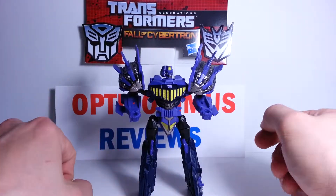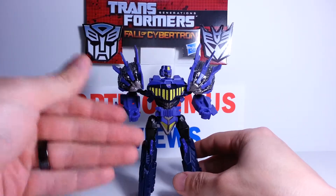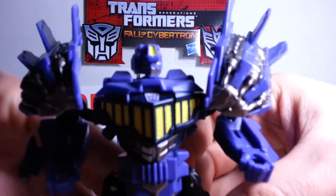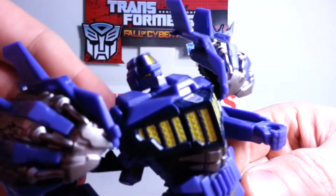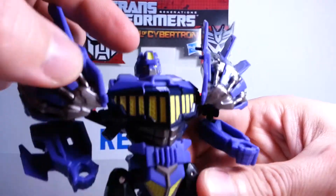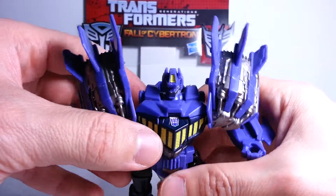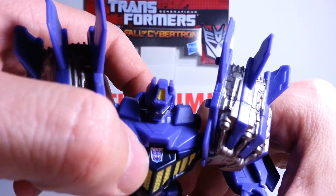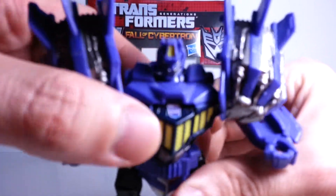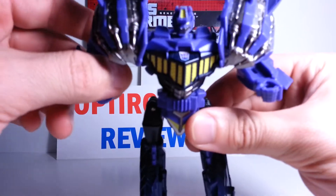There you have Blastoff in his robot mode. Being a combiner, these guys are very limited on their posability and articulation, but it's very understandable. There's a head sculpt - very, very nice. I do like it, it looks really cool. The purple with the yellow on there and the silver on the face, just really nice. This figure looks really, really good. Now I added my own little Decepticon symbol on his chest here because he did not have one, and I felt he needed one to show his faction.